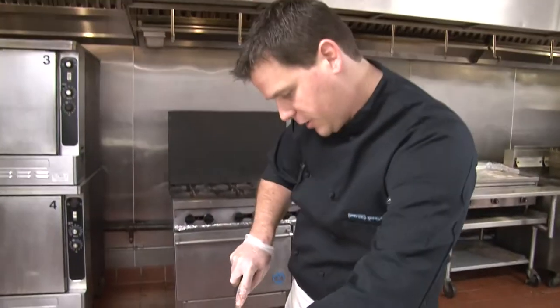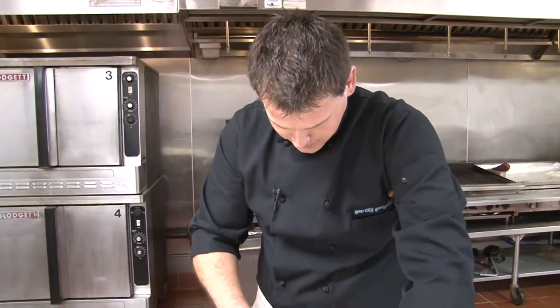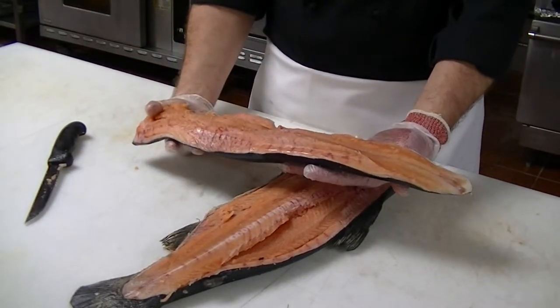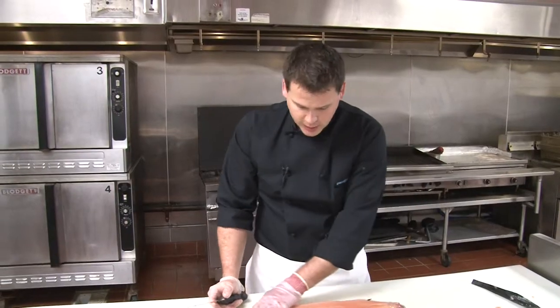We're just following some of those bones down. And here we have the first half removed. You guys can see this is real nice, pink, firm, fresh flesh — a lot like you see in the restaurants. Now we're left with one nice long fillet.